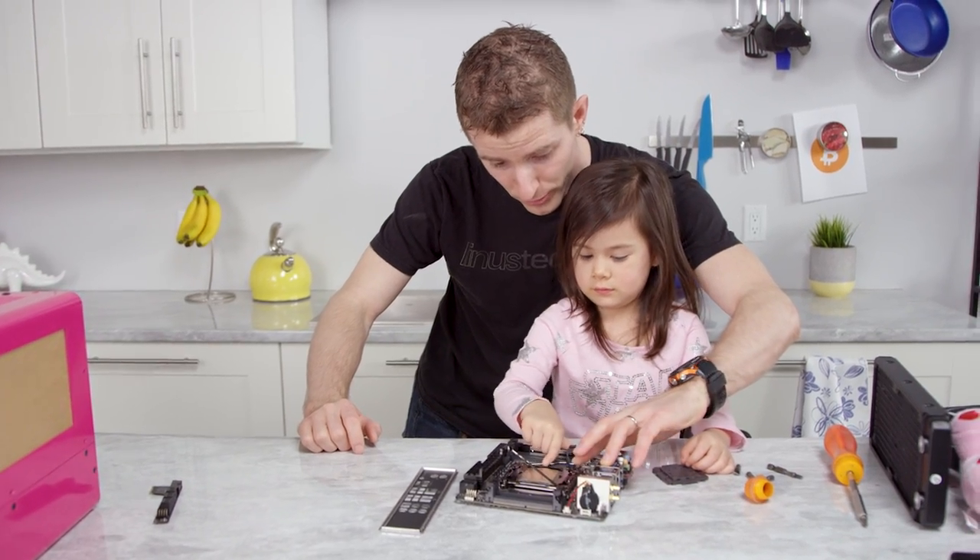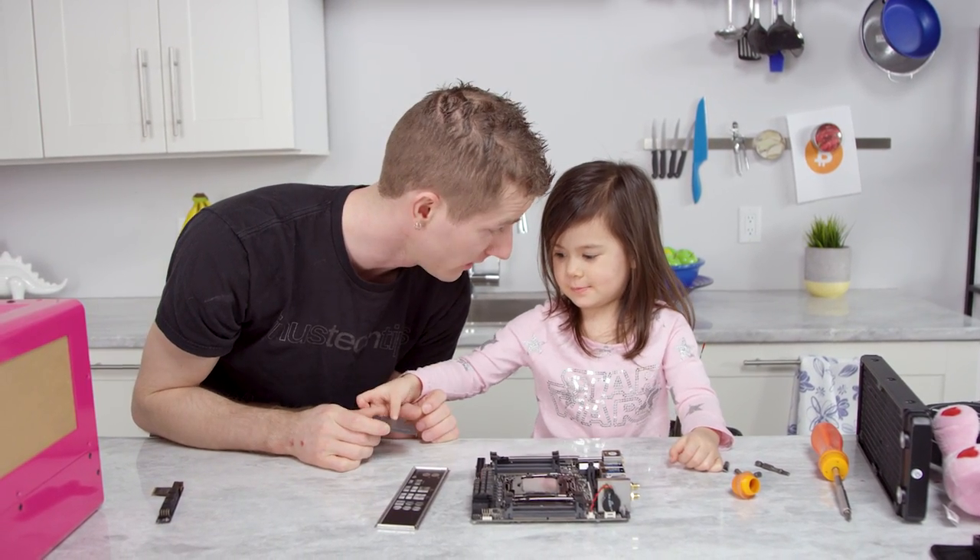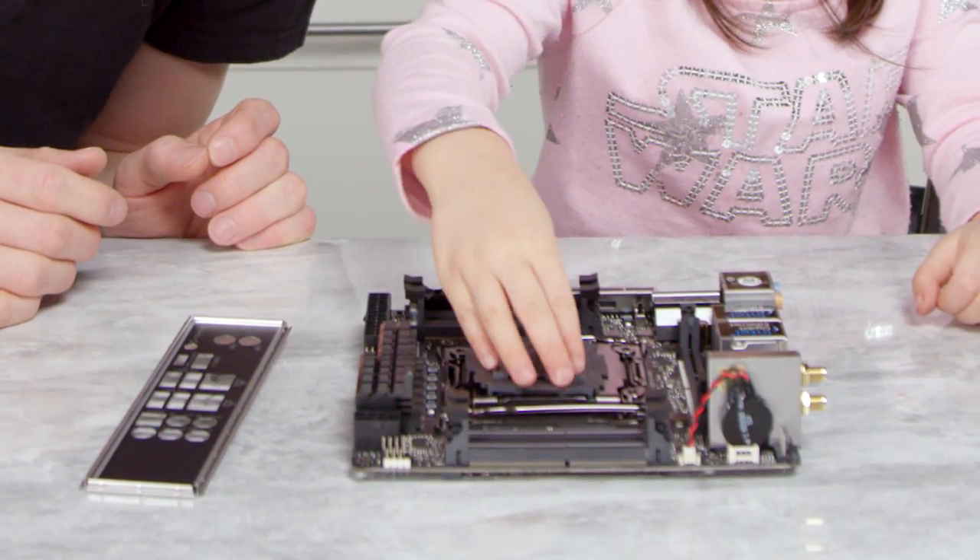I'm going to push it down. Push, push, push. There. So we're going to put a cooler on it. Does that sound good? Yeah.